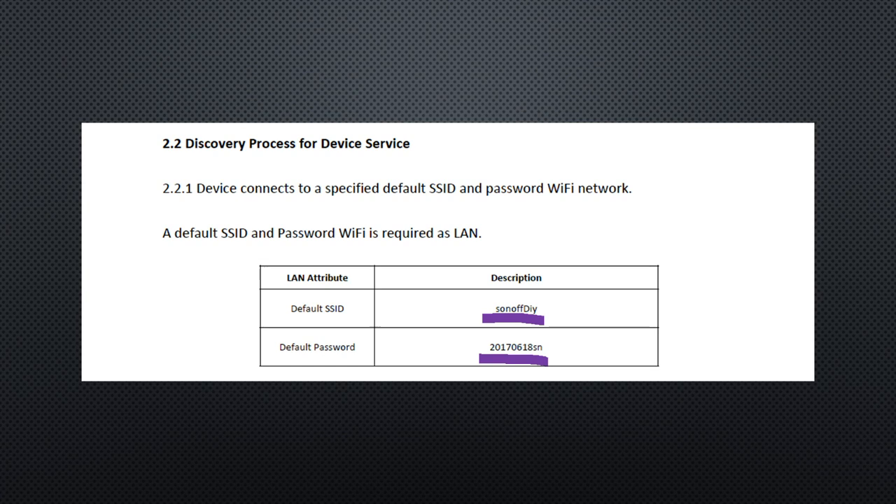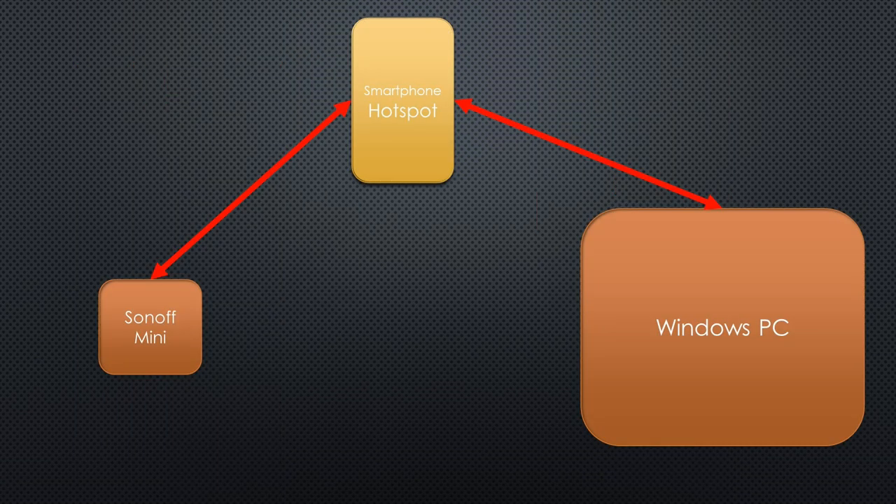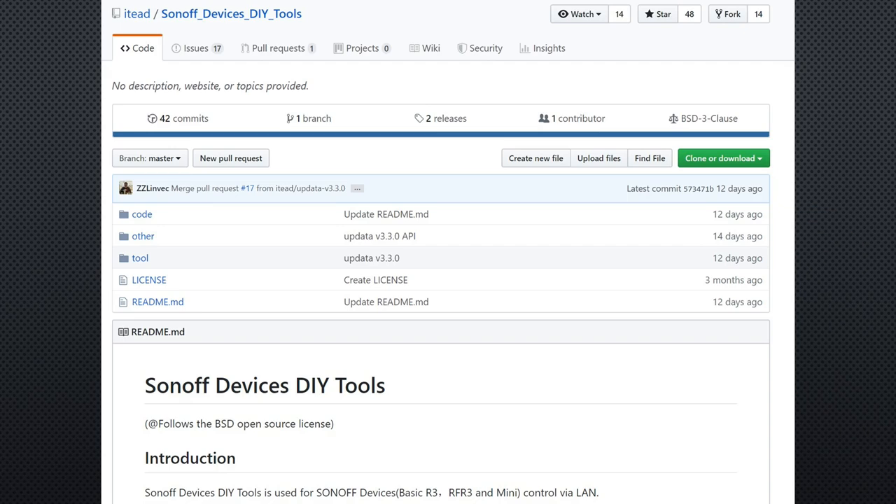The password is very long — I assume so nobody can easily guess it. So where do we find a WiFi network with these credentials? I could have changed my guest network on my router as others did, but I took my iPhone, changed its name to SonoffDIY, and opened a hotspot with the password 2017-06-18-SN. The Sonoff Mini connected right away. Now we have to find a Windows PC with WiFi and use a tool provided by iKeed. Please download the tool, connect your PC to the smartphone hotspot, and start the tool.